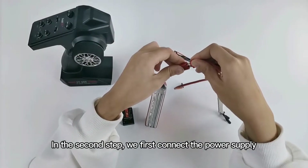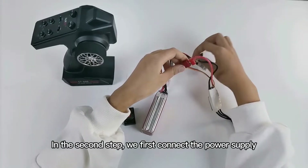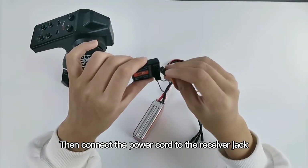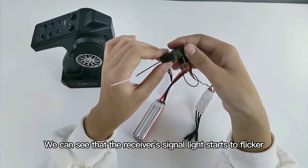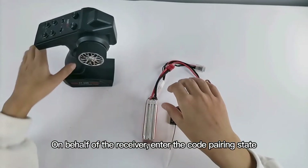In the second step, we first connect the power supply, then connect the power cord to the receiver jack. We can see that the receiver's signal light starts to flicker, indicating the receiver has entered the code pairing state.